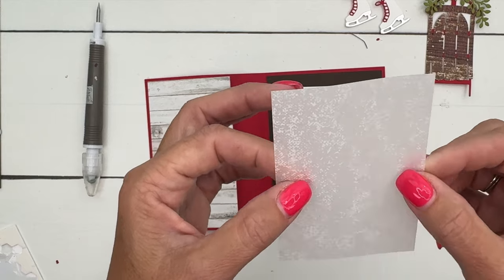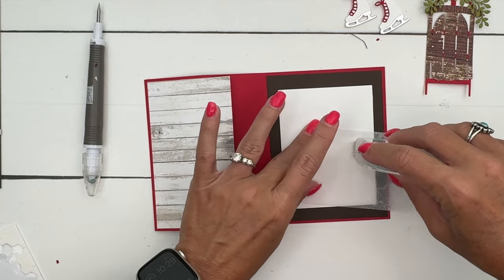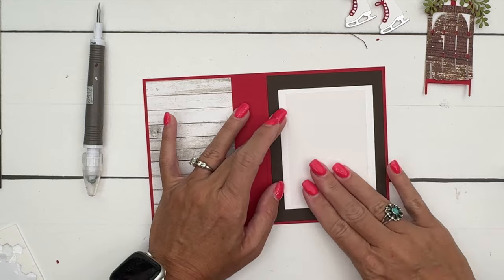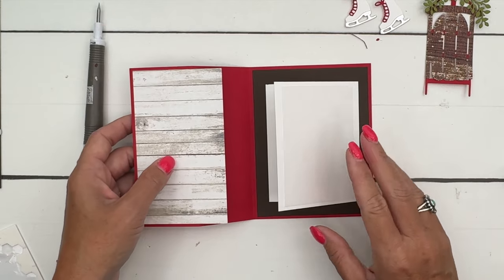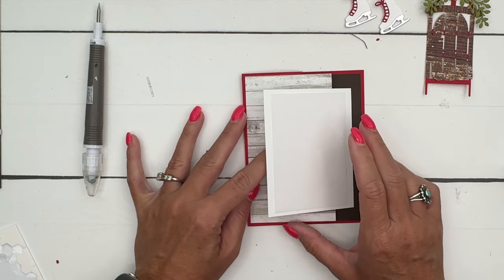I wanted to add just a little bit of texture to my card, so this is some of our new vellum — our Seasons of Gold, Seasons of Green and Gold vellum. It's white so it's really light and you won't necessarily see it from where you are, but it adds a look like snow onto our card. Then that closes over like that.